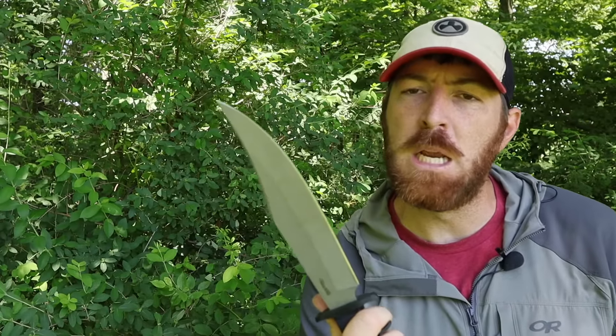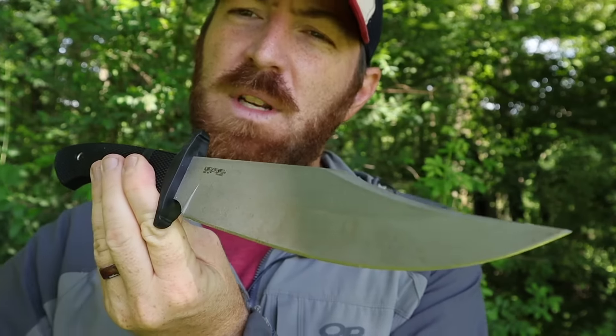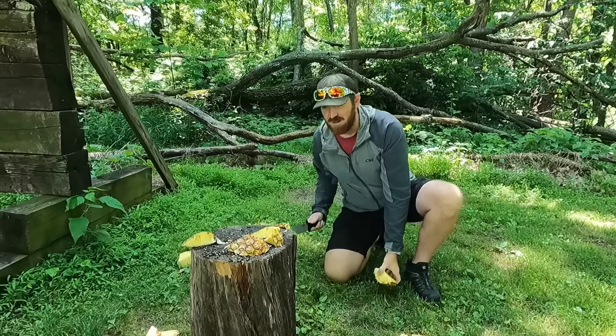What's up everybody, and welcome back to another blade review here at the channel. Thanks for coming and visiting with me as we take a look at the Cold Steel Marauder.